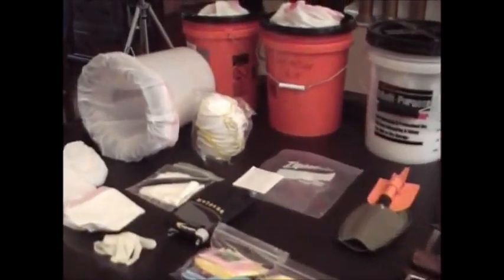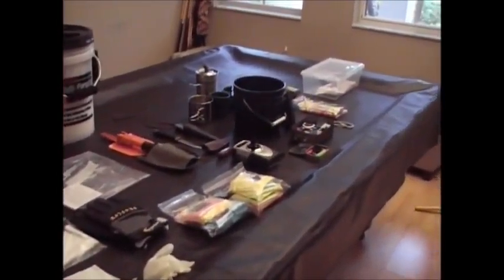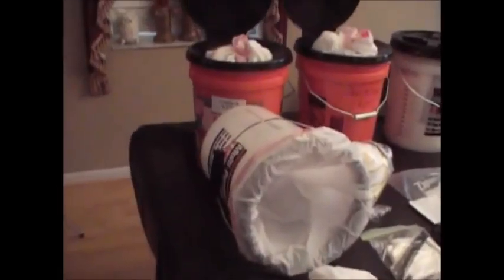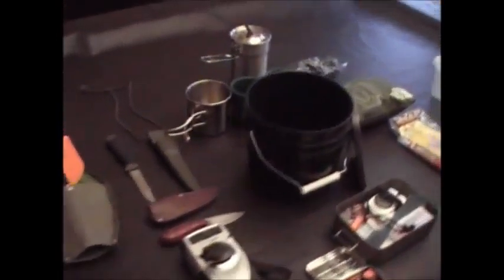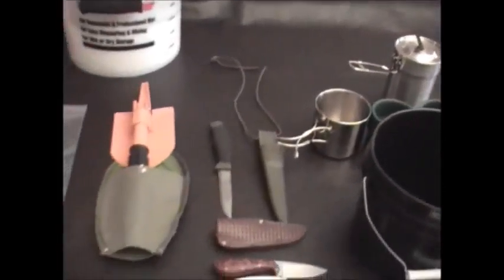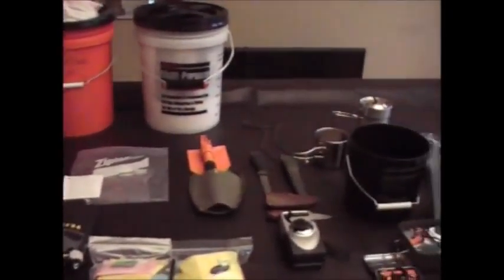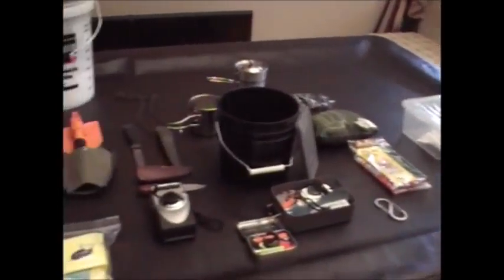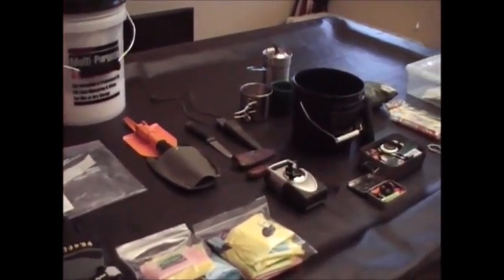I'd like some feedback from the YouTube community on the calcium hypochlorite. Basically this is my hygiene kit — I think it's as complete as I could get it, but I'd like feedback on items to take out or add, or maybe a fifth bucket for additional needs. I was thinking maybe a bigger cook pot, but I think the basics are covered. Thanks for joining me — I appreciate your support. There are a lot of preppers out there and people who stress the importance of hygiene, especially in a disaster situation — it can make the difference between life and death. Anthony signing off, take care.